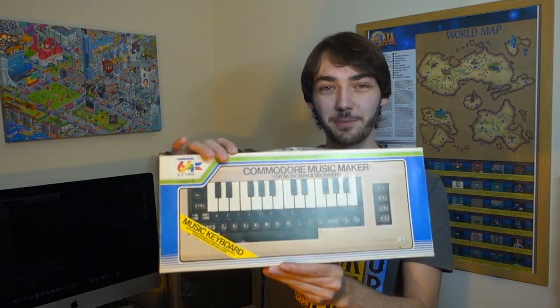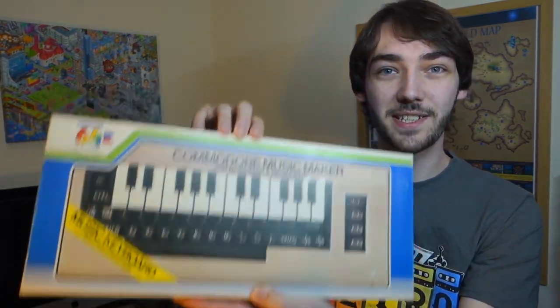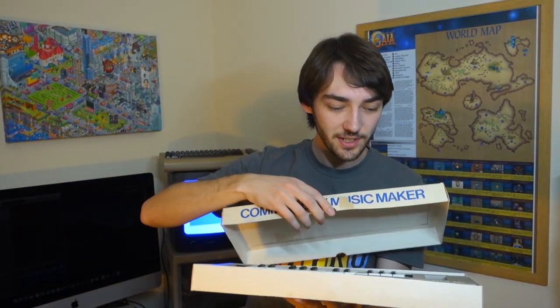Also in the box came a keyboard, which is kind of clever because as you can see, there are the Commodore keys and the keyboard literally sits on top of the keyboard. And there it is inside. I haven't actually tried it out yet but I will definitely give it a go and show it in the video.